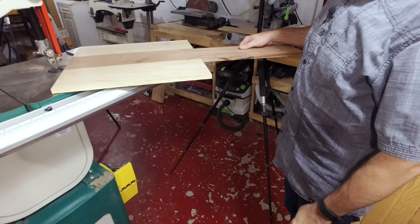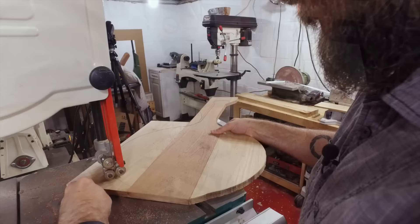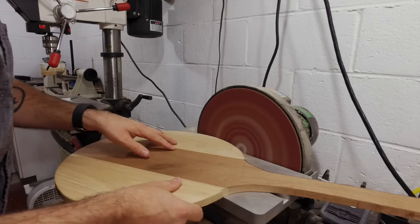I'm going to use a paint can here to draw some circles and see what this looks like. Now that we have our shape we're just going to cut it out on the bandsaw, cutting as close as we could to the line without touching it, and then we'll finalize the shape on the disc sander.